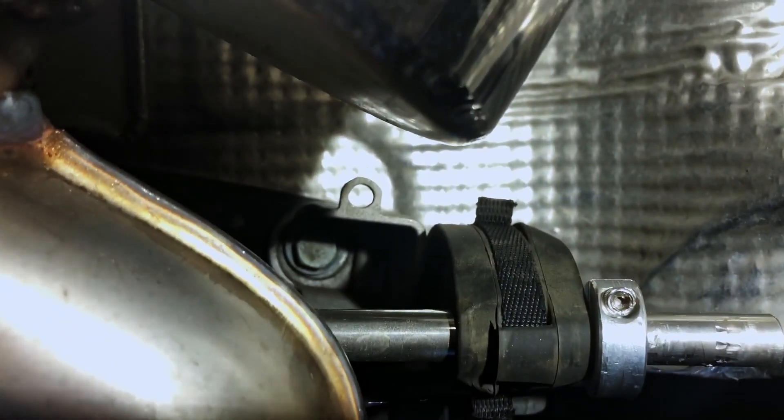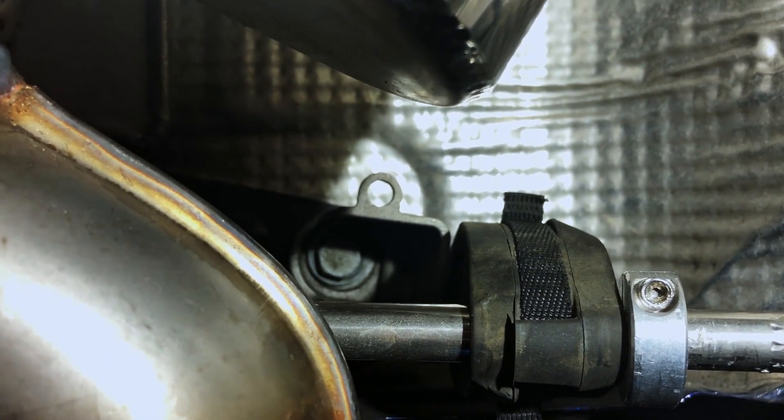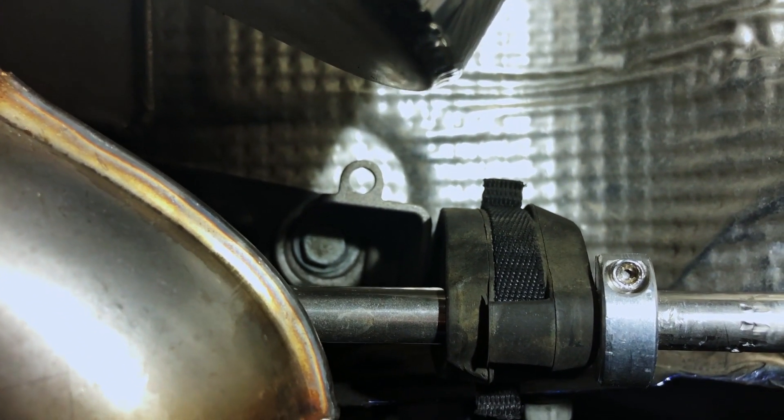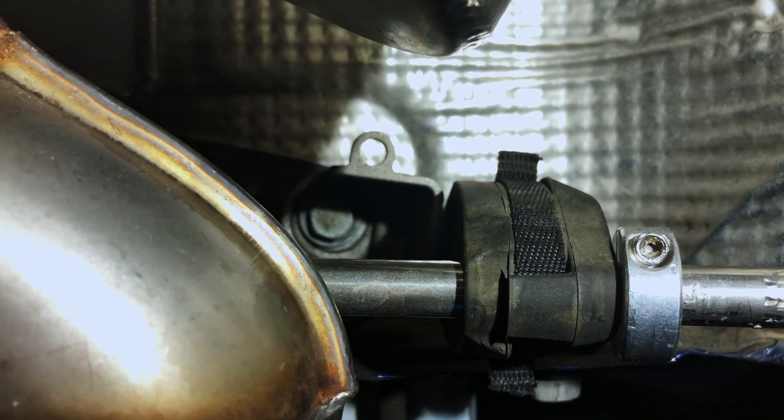Next I'd recommend lowering your exhaust. It's just held on by a 13mm bolt on each side. Remove that bolt and it will lower the exhaust for you.